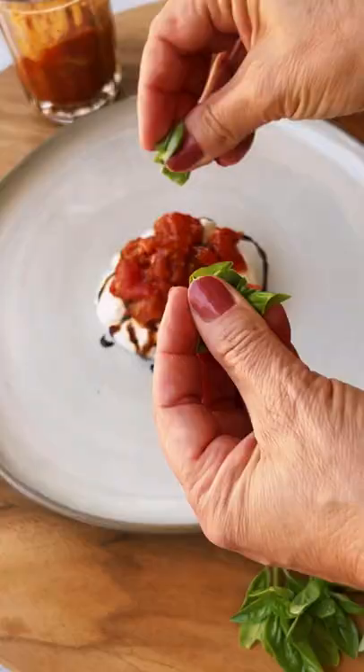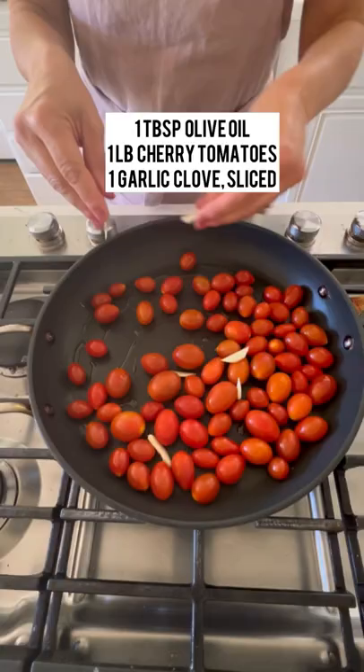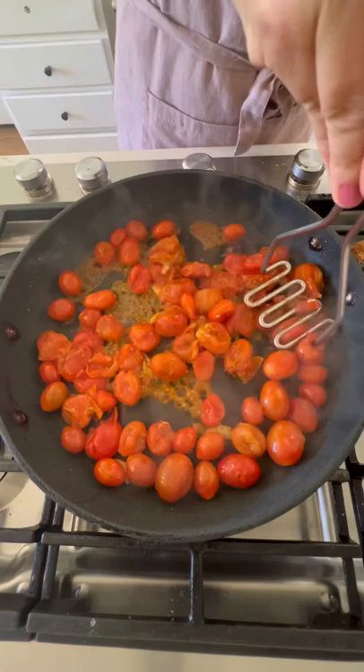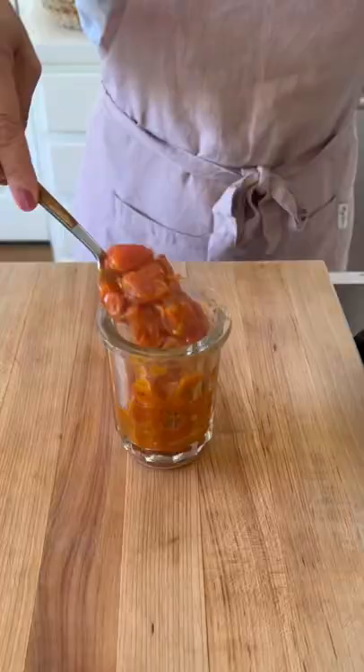This tomato jam recipe is really easy to put together. All you do is saute up your tomatoes, add some garlic, some seasoning, cook it down until they're nice and soft, then smash them with a potato masher, then add some honey, a little bit of balsamic vinegar, and some herbs de Provence. Then you can cook that down continuing to stir until it's nice and jammy,